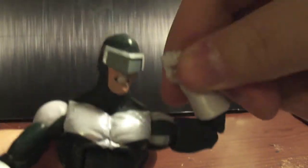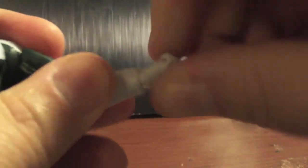Shoulders have bicep swivel, double-joint elbow, wrist swivel that pivots up and down. He's got the ab crunch, waist swivel, Hasbro Marvel Legends hip joint, upper thigh cut swivel, double-joint knee, boot rotation, and his ankle pivots forward and back with a rocker of course.